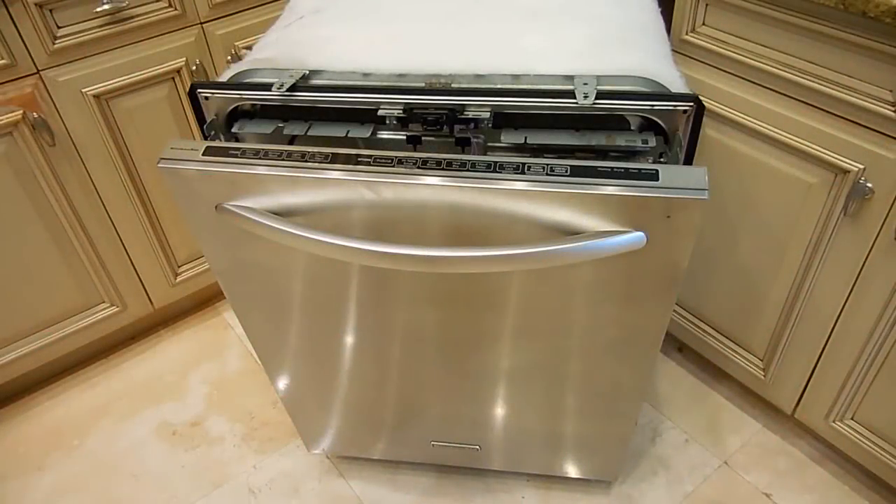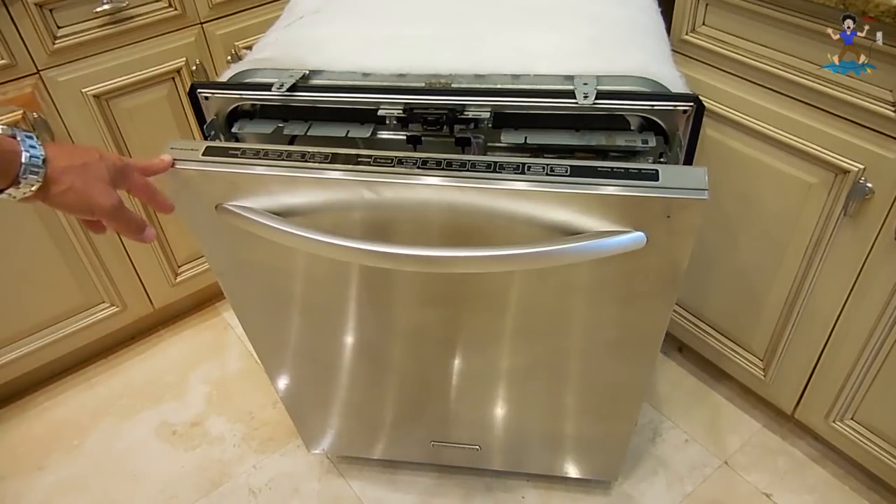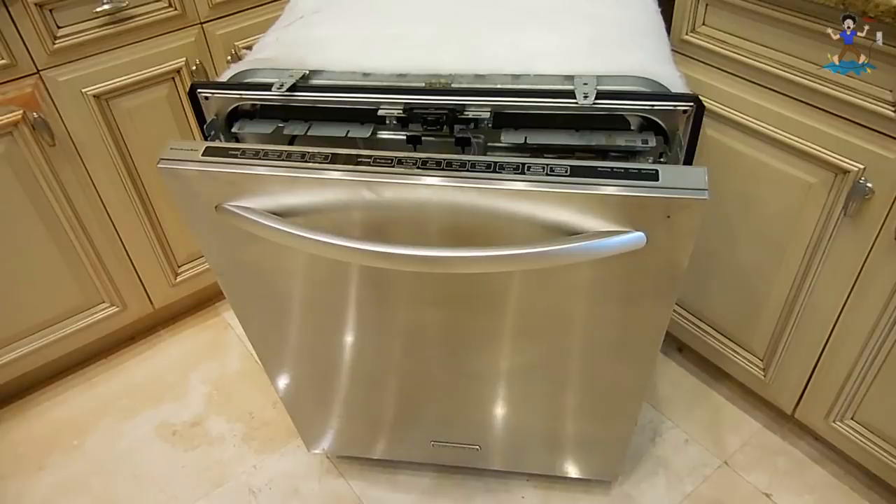Hey YouTubers, welcome back to another Electronics and More video. I wasn't going to make a repair video on this dishwasher, but a friend of mine called me up and said that their KitchenAid dishwasher all of a sudden stopped working.